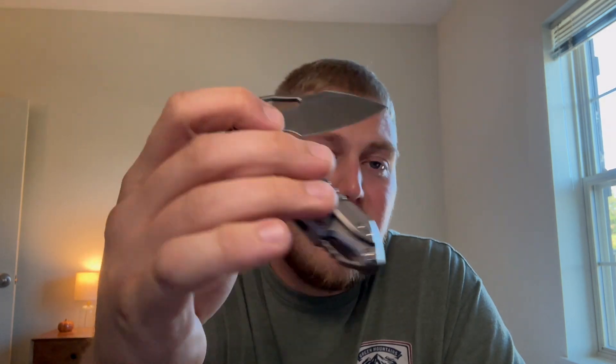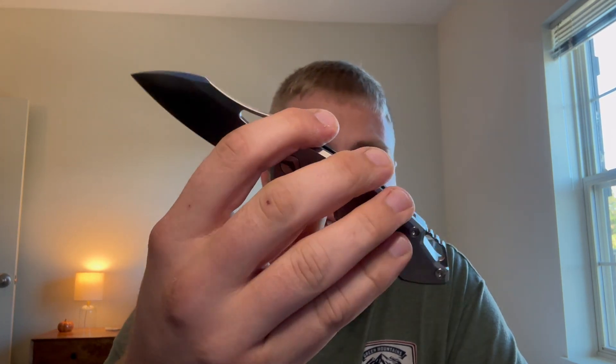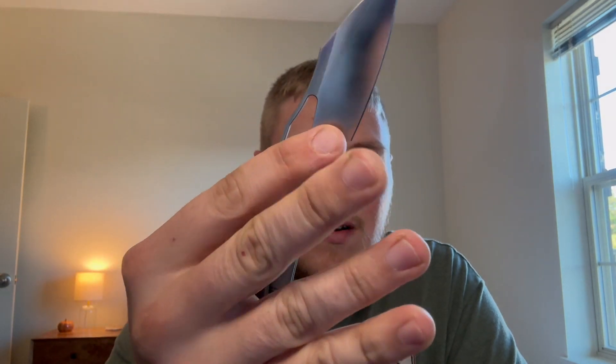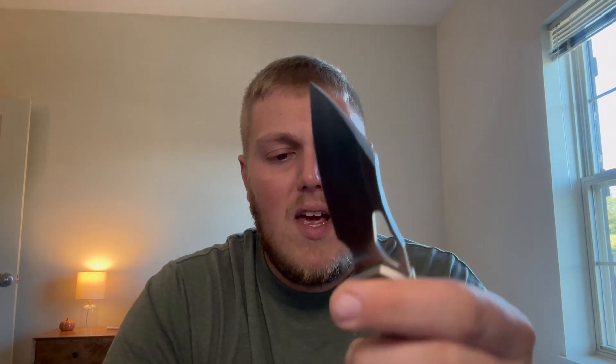For the flipper tab I love doing the push button — you just land on it, build pressure, and it pops out. The light switch method feels a little weird to me, so I prefer the push button. Thumb flicks work great, middle finger flicks work really well too as long as you don't have pressure on the lock bar — it flies right out. You can do lefty reverse flicks as well, and of course you can slow roll it out. The detent is dialed and all deployment methods are really good, so we'll go five out of five on action.